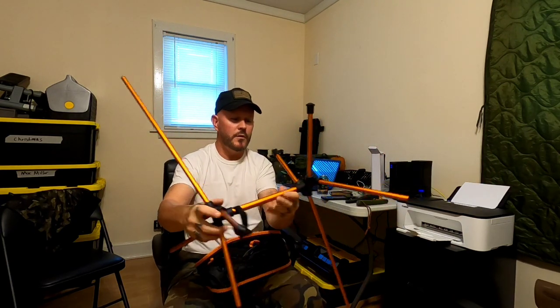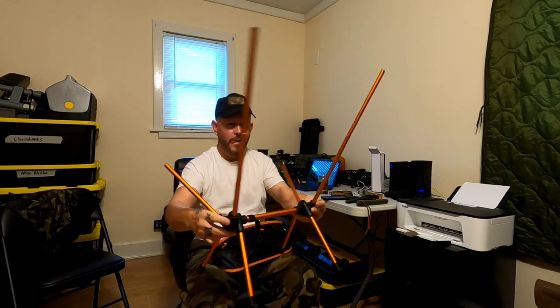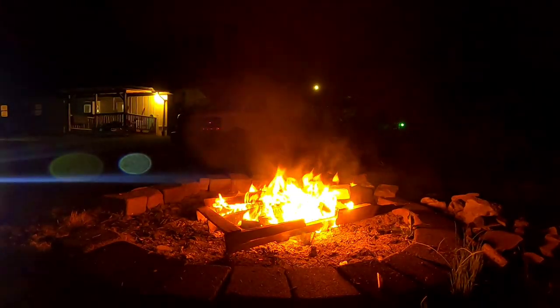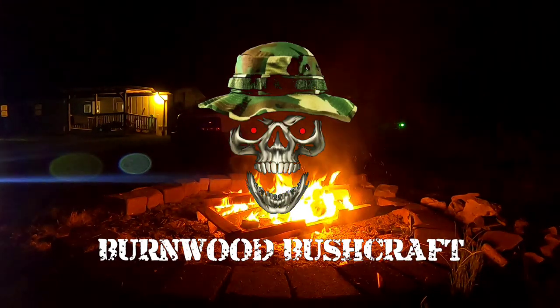A lot of people have been doing reviews on these, so it's my turn. Hey, what's up, this is Ryan, you're watching Burnwood Bushcraft. Tonight we're going to take a look at the Edioe Camping Chair.